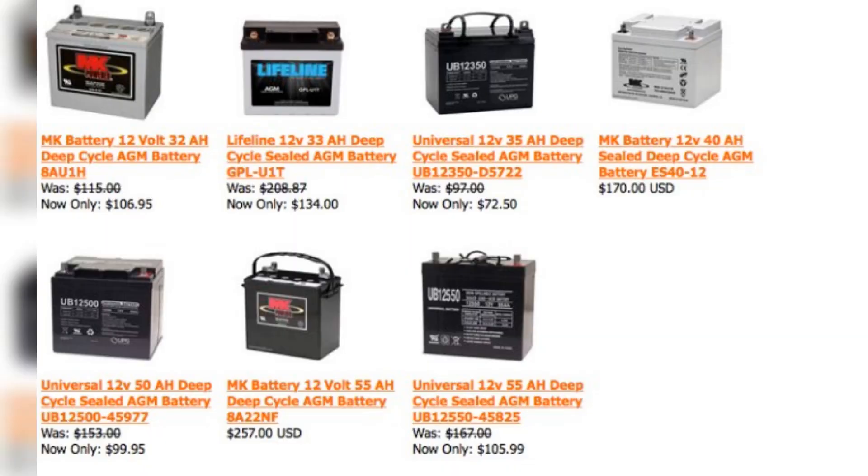It turns out that there are a number of different kinds of batteries, and I really should be paying them a bit more attention than I currently am. If you take care of them, they will give you years of service and save yourself lots of hassle and money in the long run.